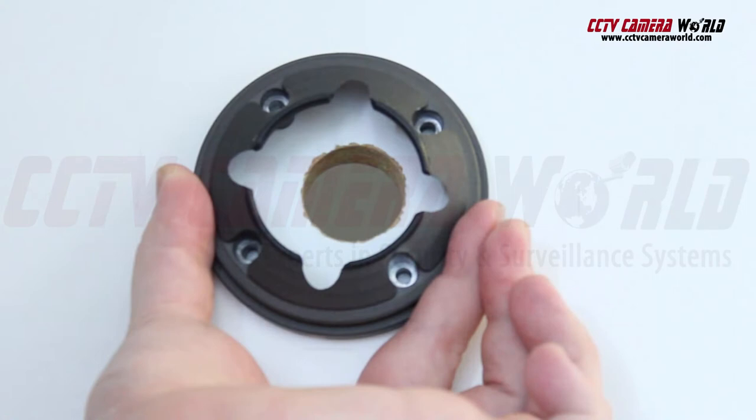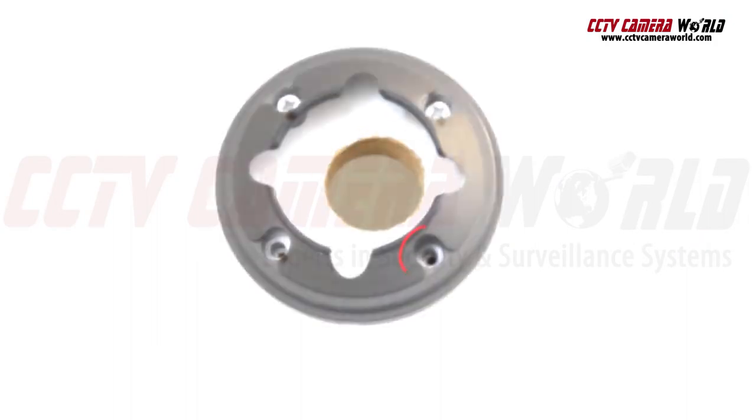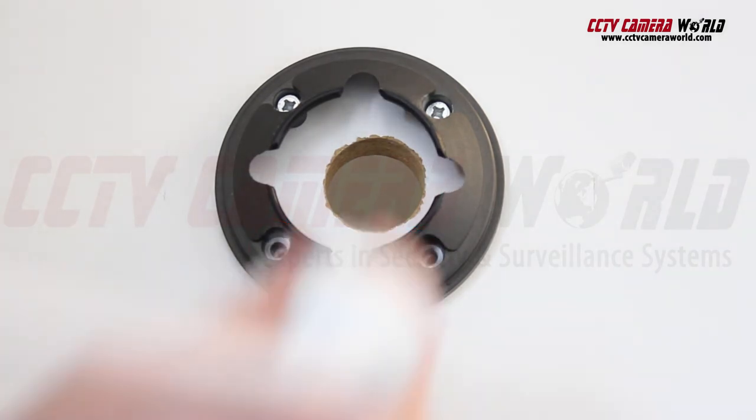Then using the base of the camera, we mark spots for the pilot holes to be drilled. We drilled the pilot holes for our screws with a one-eighth inch drill bit. Your size may differ depending on the screws that you use. Mount the base to the wall using the appropriate screws for the job, and make sure to screw down at all the points.